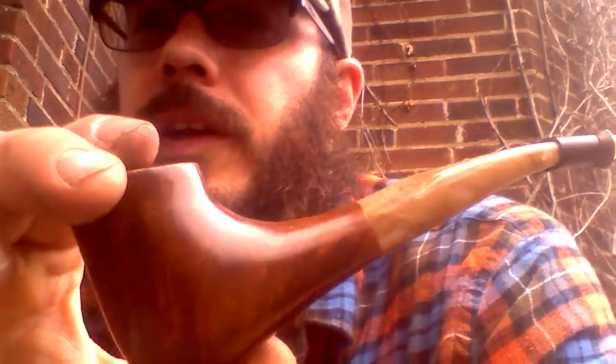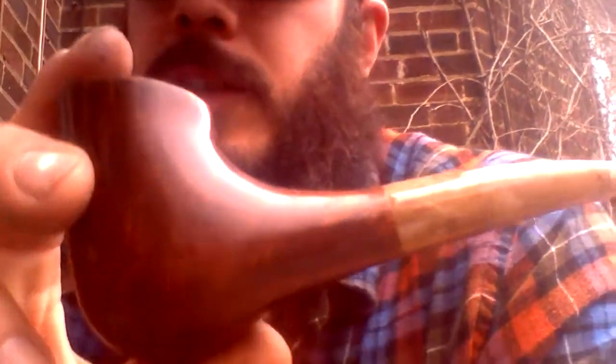In the video where he showed what the prizes were going to be for the contest, I saw the pipe and it looked like a nice find. But once I got it in my hands and actually saw it up close and personal, it's an incredibly nice find.